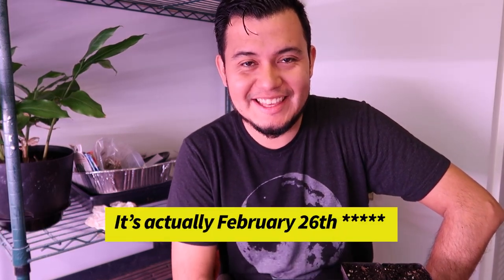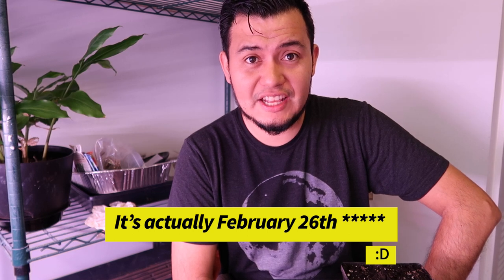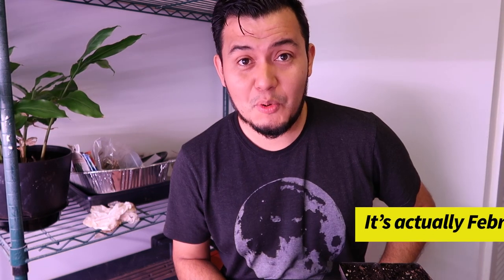Hello friends, welcome back. It is February 28th and there are a few seeds that I want to start today because they require a long time to grow and our summers are not long enough for them to produce fruit or desired parts.